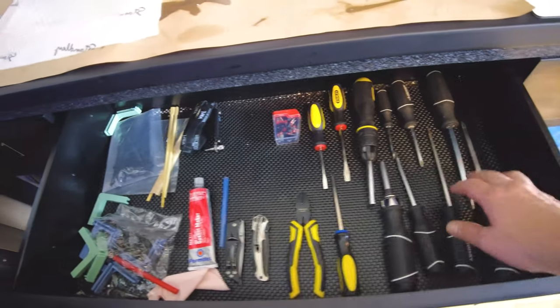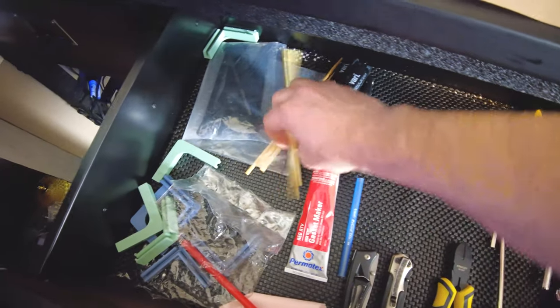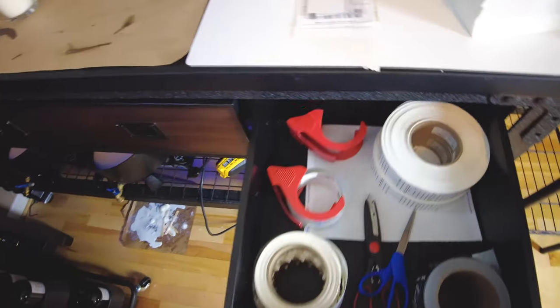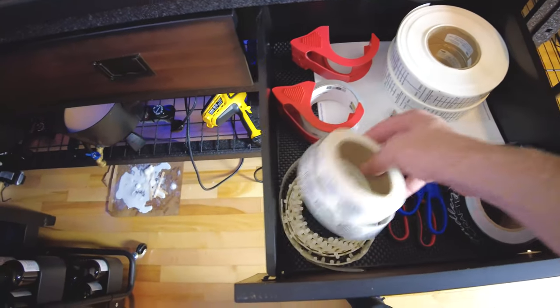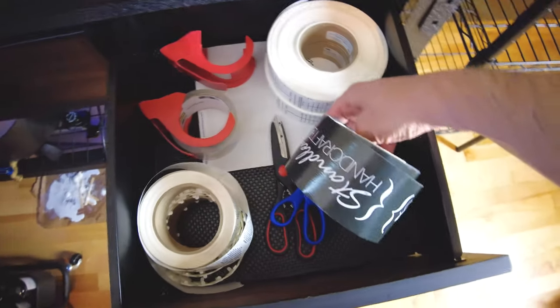This one is kind of half tools, half wick supplies — RTV, chopsticks, zip ties, anything like that. And then of course this one, when I'm doing shipping, has all the stickers that go on the boxes — warning labels, wick stickers, packaging materials.